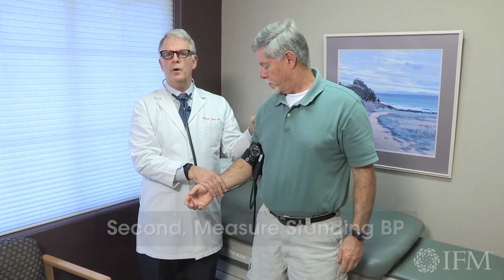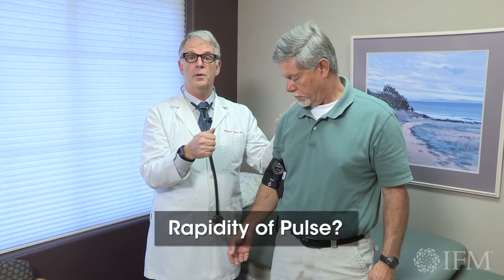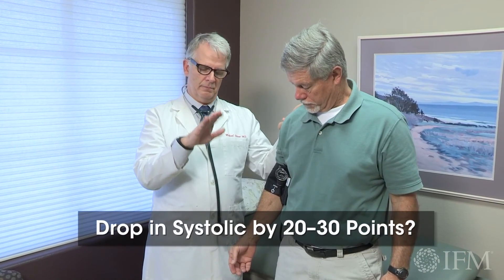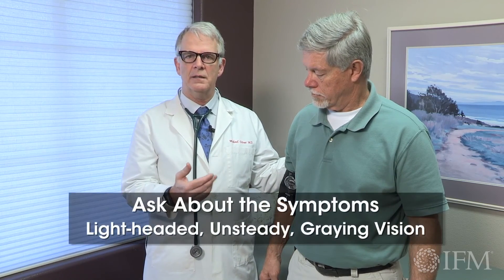The thing you're really looking for with orthostatic changes is: does position change cause a change in pulse — an increased rapidity of pulse — or a drop in systolic blood pressure by 20 or 30 points? And what are the symptoms the patient's having when that happens? If the person starts having symptoms, inquire — are they feeling lightheaded? Do they feel unsteady? Do things start to gray out? If that happens, the immediate things you think about are what is blocking the normal physiologic response to allow blood pressure to increase via vasoconstriction, and the pulse to increase when there's need for increased cardiac output.